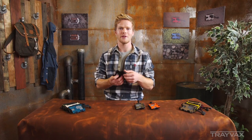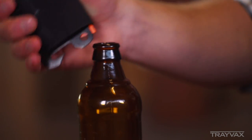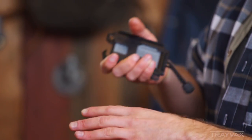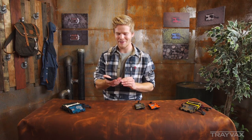You'll find a couple different features on this thing. It's got a bottle opener up here in the front and it's got these finger grips. Originally, the reason for this wallet was actually to be able to carry a plastic grocery bag. Some people think that's so strange, but it's different and it's kind of cool and it's unique.